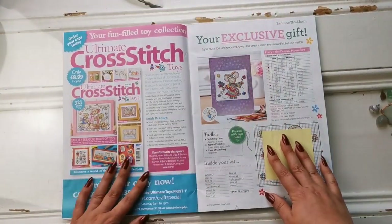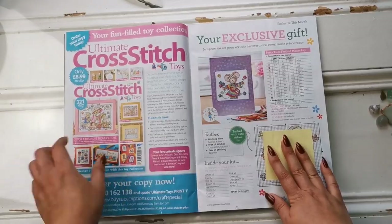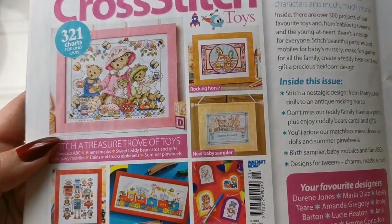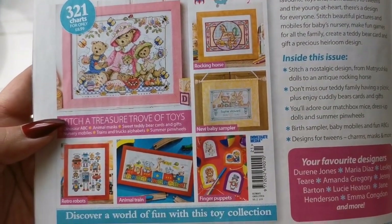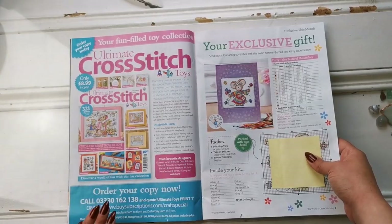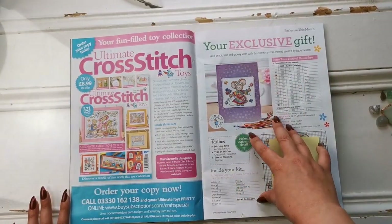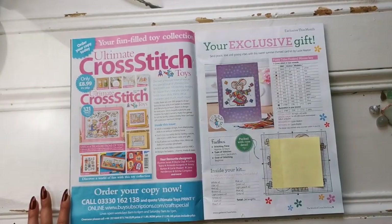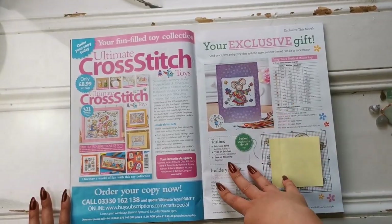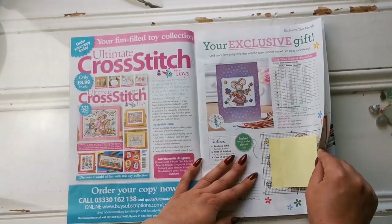We have an ad for the cross stitch toys magazine. It's got little trains and teddy bears, a rocking horse, and a baby sampler — those things might be interesting to you or a loved one. Then they talk about the free gift, explaining what's in the kit and how to stitch it, so just in case you give it away as a present and want to kit it up yourself, you can do that.